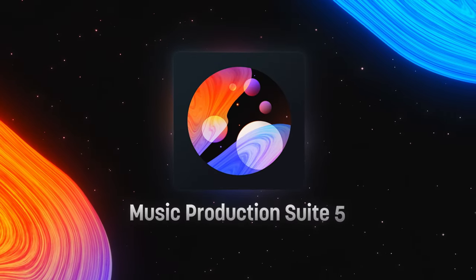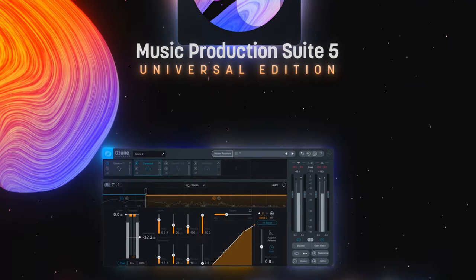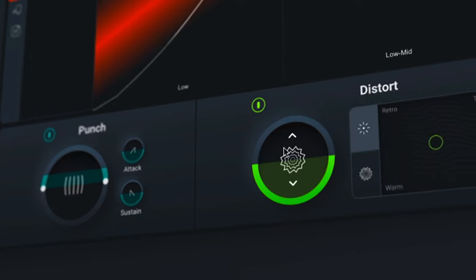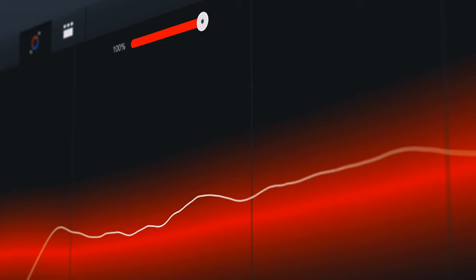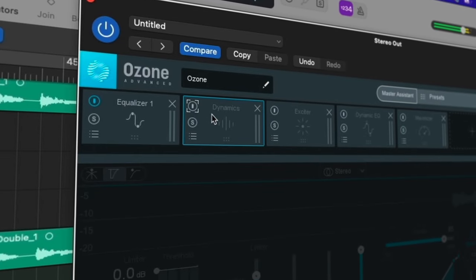Hey, I'm Brian Fisher, and in this video I'm going to be mixing an indie rock song from start to finish using the tools in Music Production Suite 5. Music Production Suite 5 is brand new and features a bunch of tools that can speed up your workflow, like Neutron 4 with the new Assistant View, Trash Module, Unmask, and Referencing, as well as Nectar 3+, Ozone 9, and a whole bunch more.